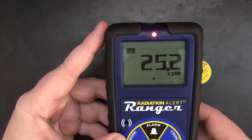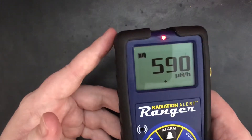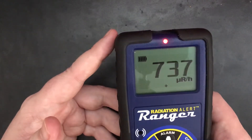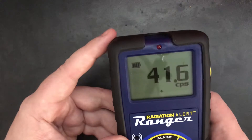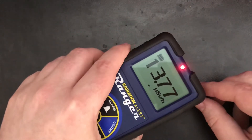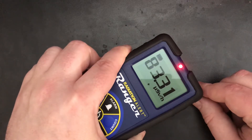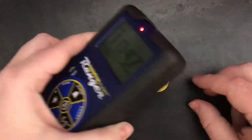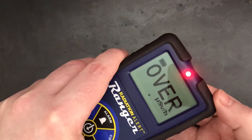Get out of the menu — counts per second. I'm actually using micro-rem right now because I'm doing some work with the NRC, and they are still backward, using old units instead of SI. But I will go to micro-sieverts. There's still a little bit of space, so it won't go to the max reading. But if I turn it over and actually lift it up to the window, it quickly goes over a millisievert.